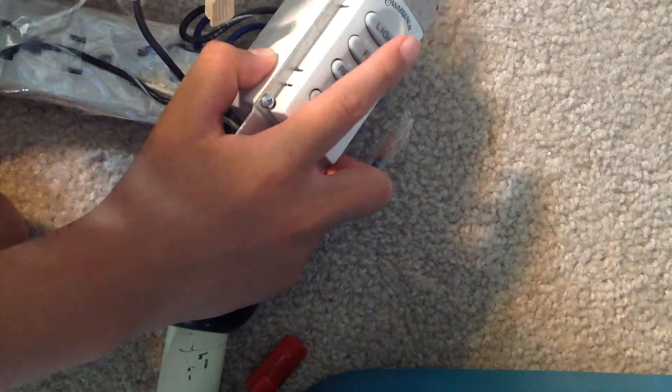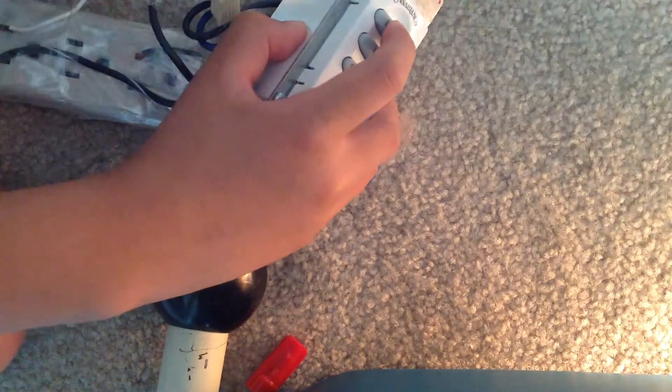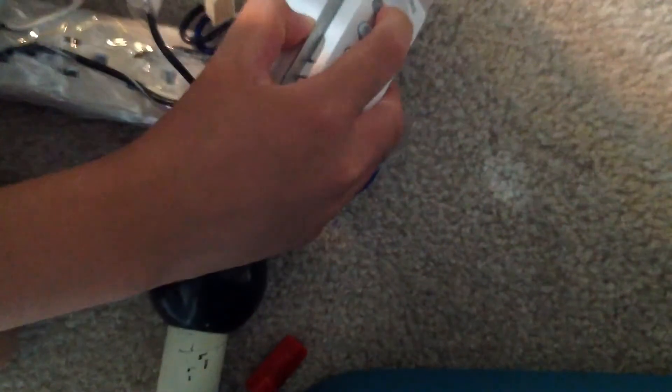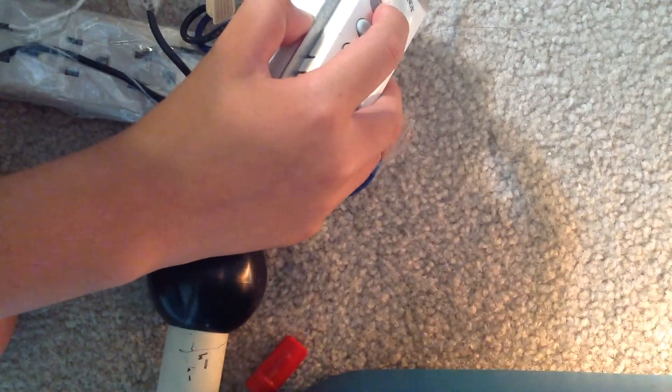And if you want to turn the light on at full brightness, press the light button lightly and it will go on at full brightness. If you want to do it at the dimmer setting, hold it down and it will go up to the brightest setting.